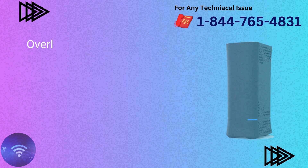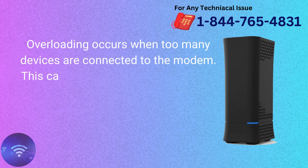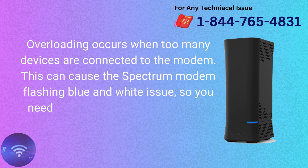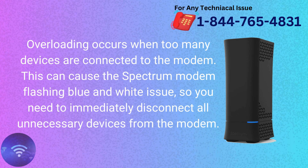Don't overload the modem. Overloading occurs when too many devices are connected to the modem. This can cause the Spectrum modem flashing blue and white issue, so you need to immediately disconnect all unnecessary devices from the modem.